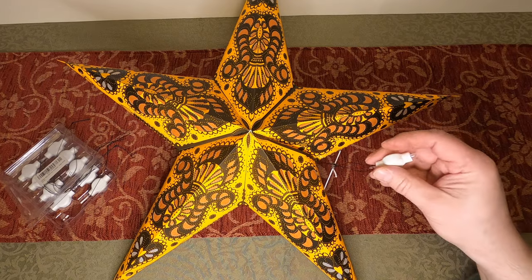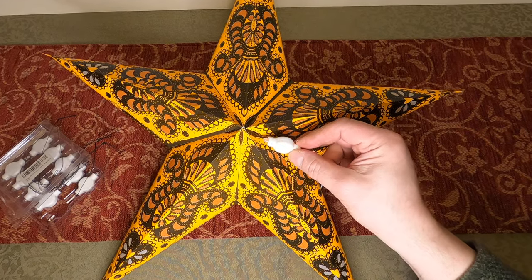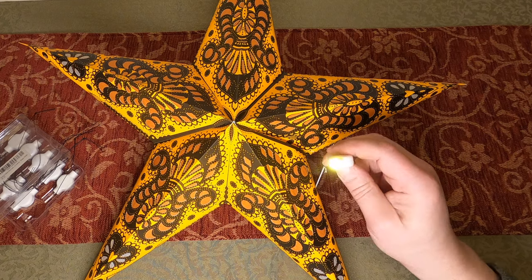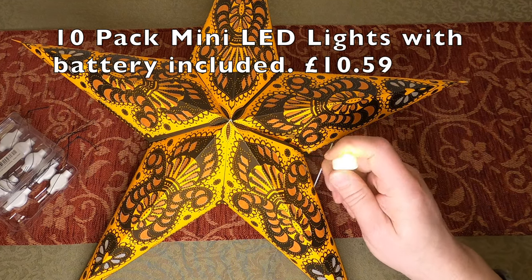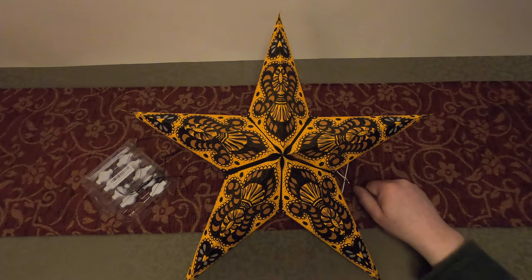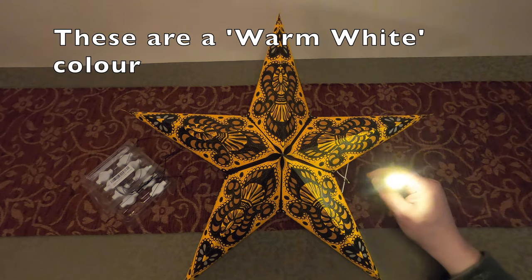You'll see that it will hang and the light will be just above the middle of the lantern, which is exactly where you want it. The light is on — it's a very simple pull-cord mechanism. I'll put the link to these in the description below.